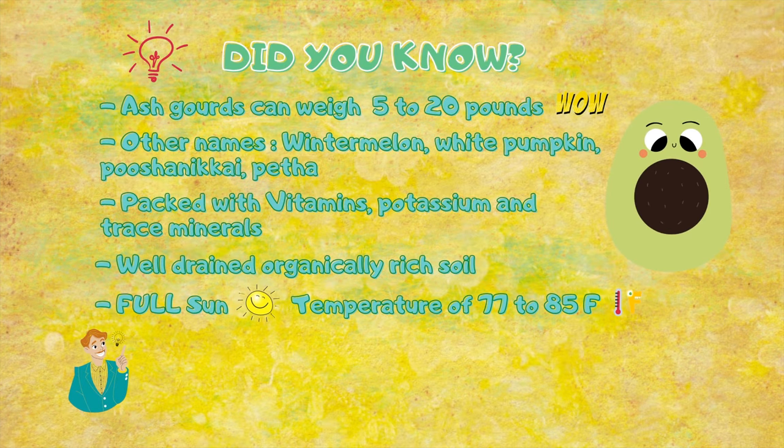Did you know ash gourd can weigh 5 to 20 pounds? Other names are winter melon, white pumpkin, pushinigai, betta, and a few more.